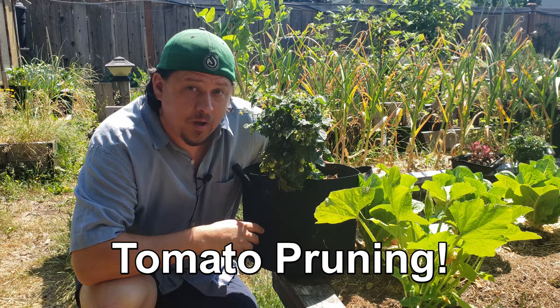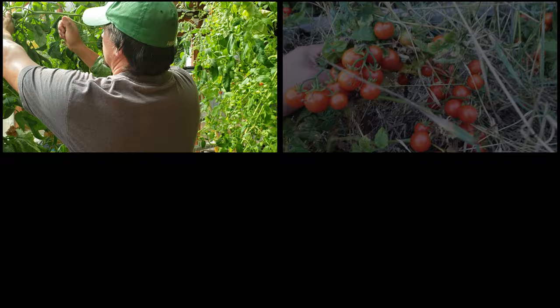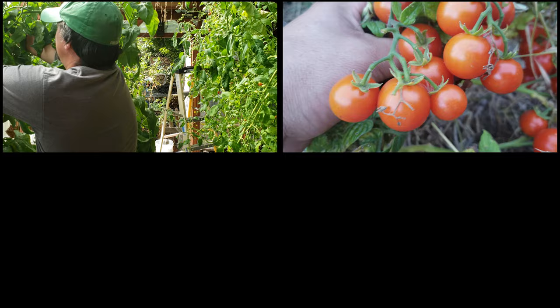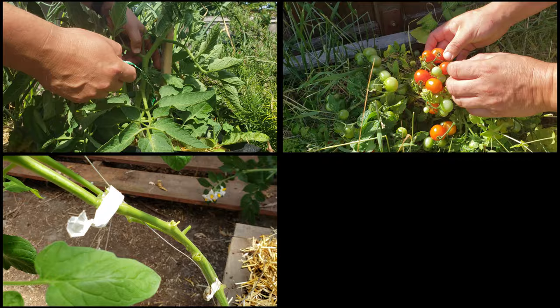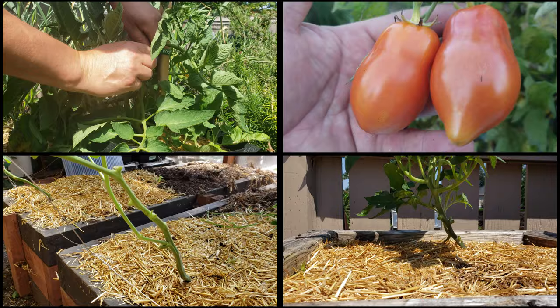Before we get started, let's touch on the four main reasons why you'd want to prune your tomatoes in the first place. First up, it keeps the plants manageable — indeterminate tomatoes know no bounds and will continue to grow forever if left unchecked. Second, you can maximize production by focusing on fruit development instead of ungodly amounts of foliage. Third, it improves air circulation to minimize pests and disease outbreaks. And finally, pruning allows the plant to shed unwanted lower leaves and stems that are a drain on the plant and can also be a conduit for pests and fungal outbreaks.